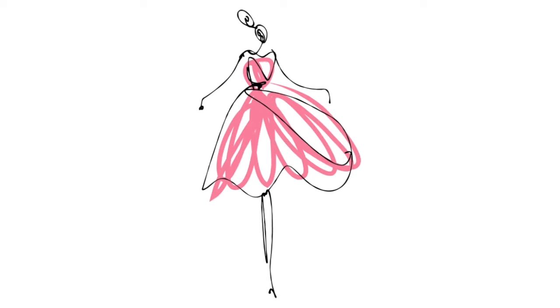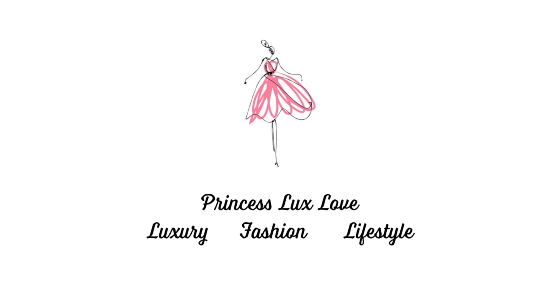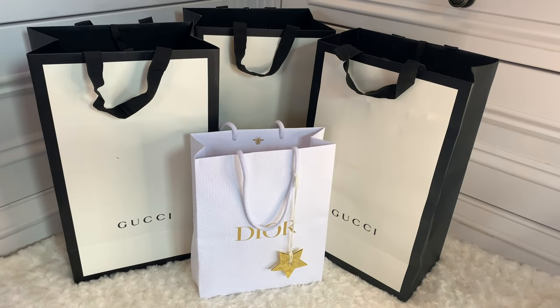Hello there and welcome back to my channel. I'm sorry if you can hear building noise or car noise outside — there are builders here and it is quite noisy, but I've tried to find a quiet space. This is a luxury haul unboxing — a triple Gucci unboxing. These are a combination of birthday presents; it was my birthday in the summer.